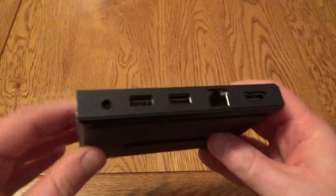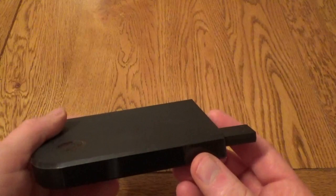The Steam Link itself is a really nice little device, very compact. It's got various options on the back including a couple of USB ports, HDMI out, and a network port, although you can also use Wi-Fi. There's also a USB on the side which is very useful for the Steam controller.